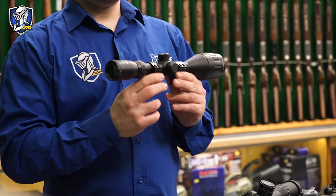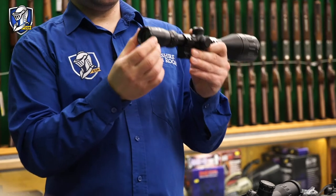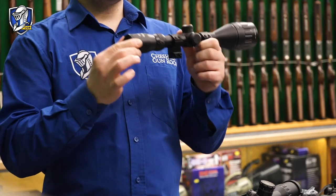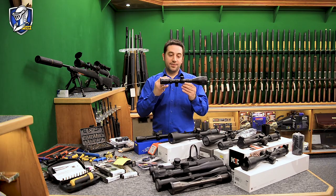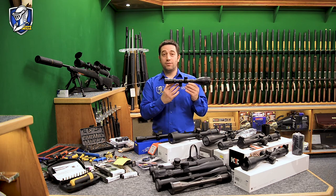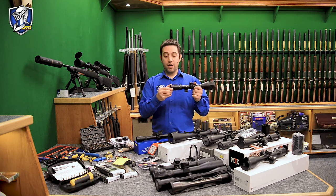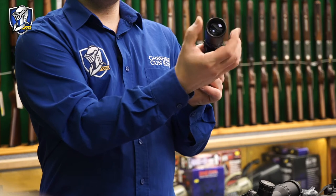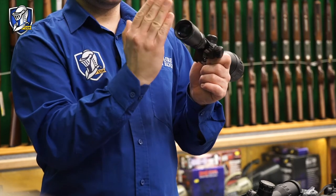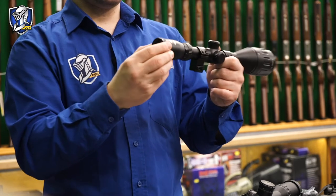A feature on telescopic rifle scopes is adjustable eye relief. This allows you to adjust the eye relief to focus with your eyesight. If you've looked through a scope and your crosshair becomes a little bit fuzzy or blurred, it's usually because your eye relief is not focused correctly for your eye. All you have to do is unscrew the eyepiece outwards — that spaces the lenses slightly differently and allows you to focus your eyesight to the crosshair inside.